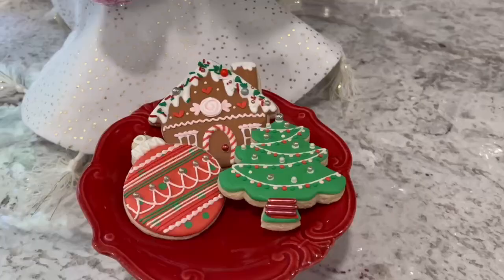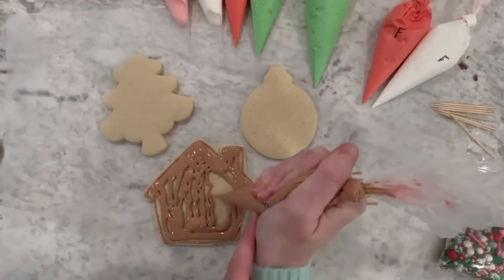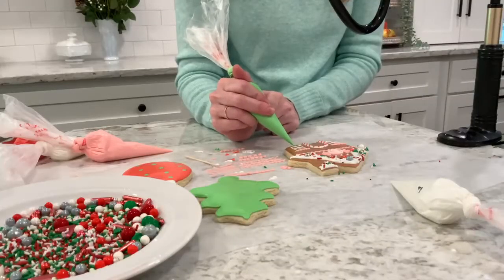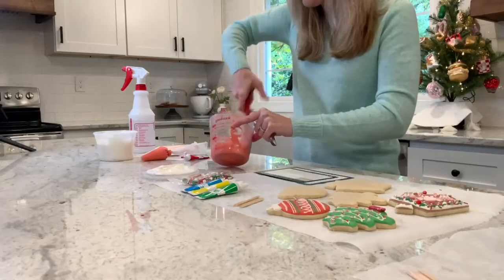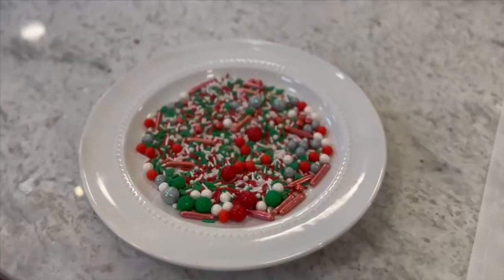Tis the season to decorate cookies! If you've ever wanted to learn how to decorate sugar cookies with royal icing and wow everyone with your fancy treats during the holidays, we have just the kit for you. You'll receive everything you need to decorate one dozen cookies from start to finish in our Christmas cookie kit.